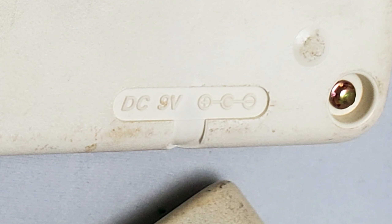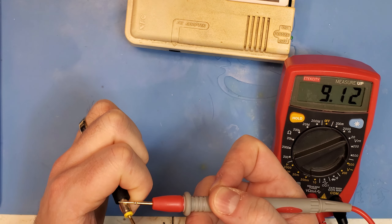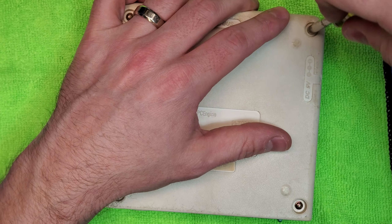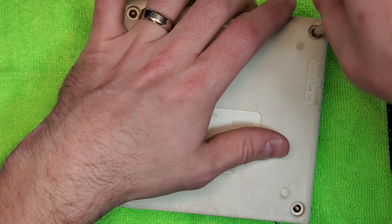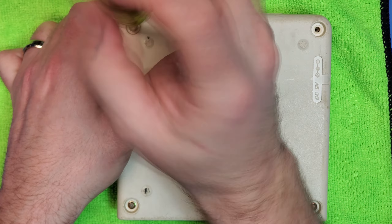Well that should surprise absolutely nobody - this thing was labeled junk after all. The first thing I'm going to do is make sure it's getting power. This needs 9 volts of DC power, center tip negative. I'm just going to get my multimeter and make sure the power cable is not the issue, and it looks like the power cable is working exactly as it's supposed to, providing 9 volts to the console. The problem is there's not even an LED on this thing, so I have no idea if it's actually powering on. Let's rip this thing open and start investigating.